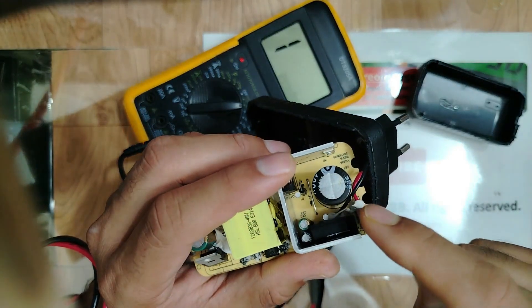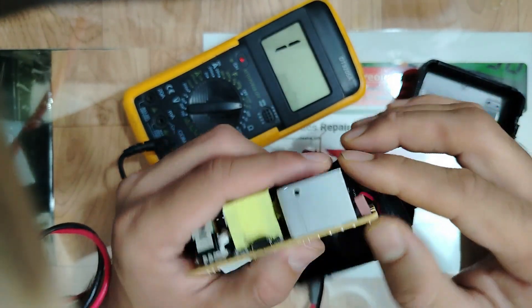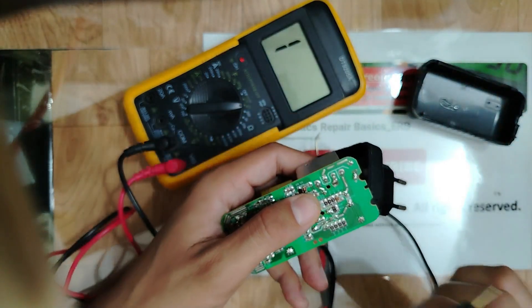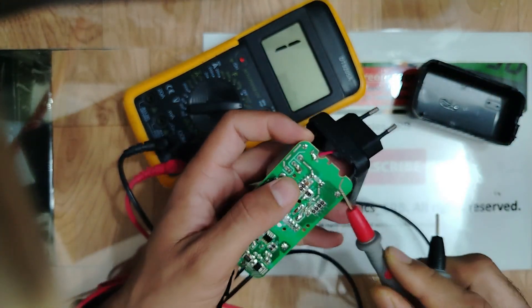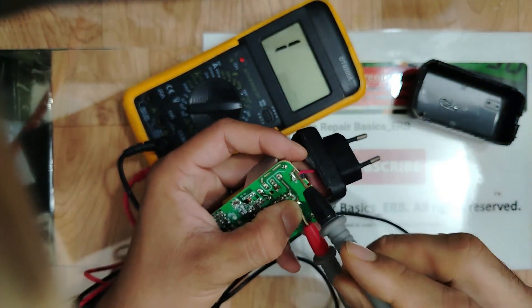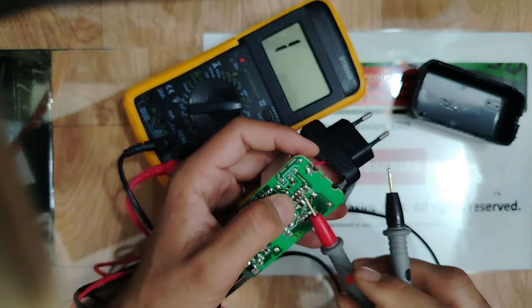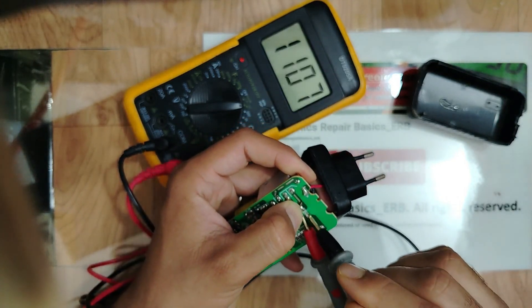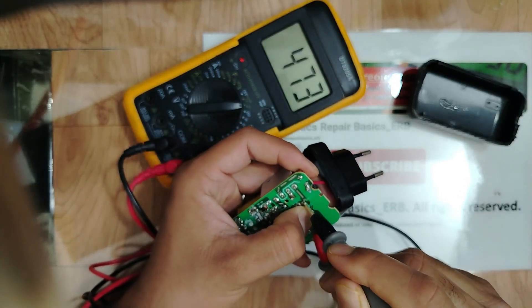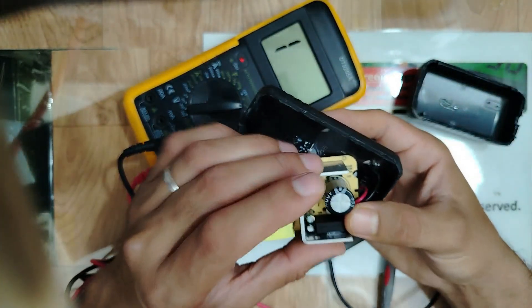Now let's check the main filtering capacitor using the continuity option. One probe here — we see it charging and discharging. If I swap the probes, we see the same behavior — no shorts. The capacitor is good, my friends.